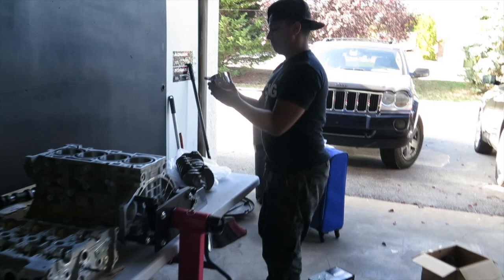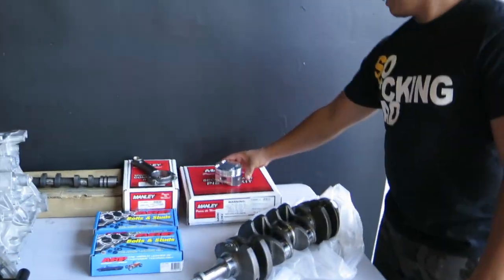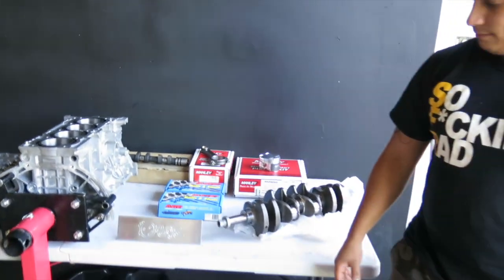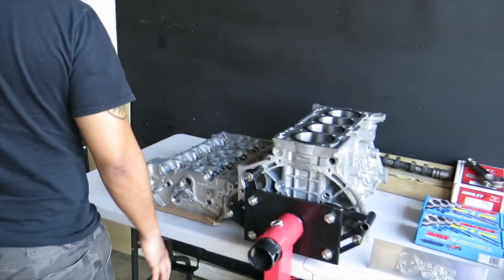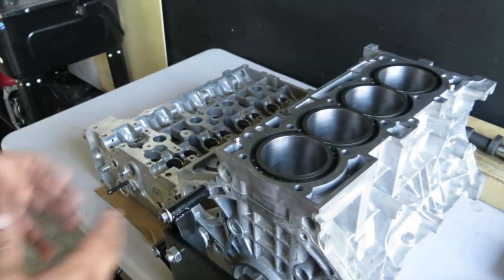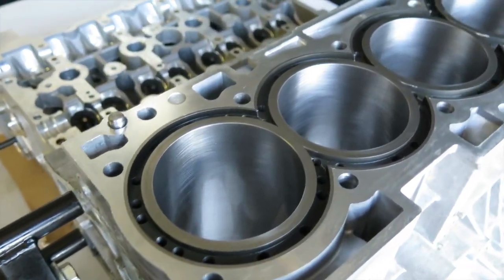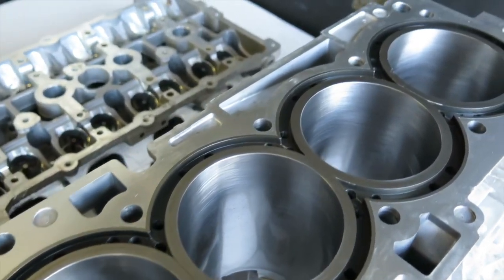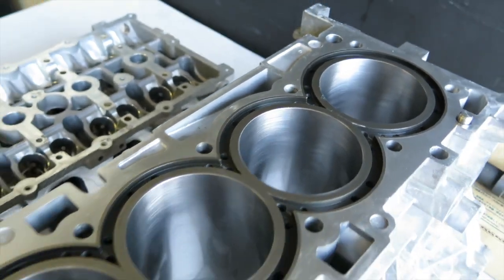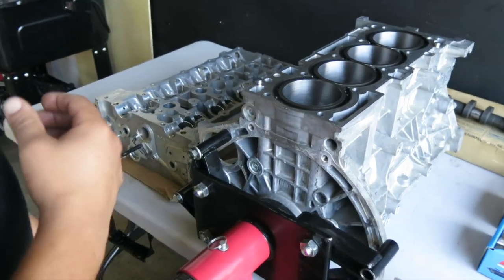We've laid out everything that's going to go in the build — still missing some oiling parts and the valves. Aaron's going to break down what's going into this amazing build. First, we're starting with the block — look how beautiful that is. We're running Dart sleeves with OEM bore sizing. We're not trying to build a bigger motor or break records; we're just trying to build something reliable and fun to drive where he doesn't have to worry about damaging the motor.